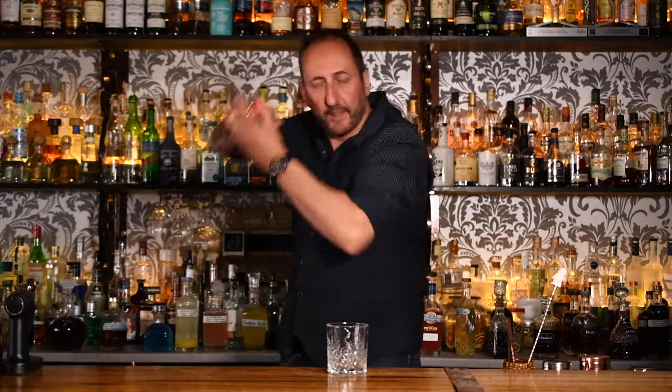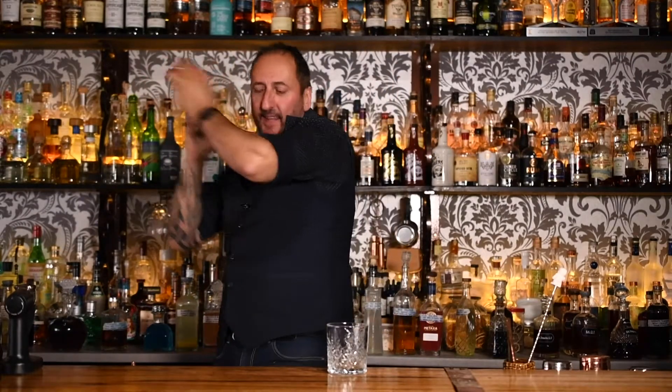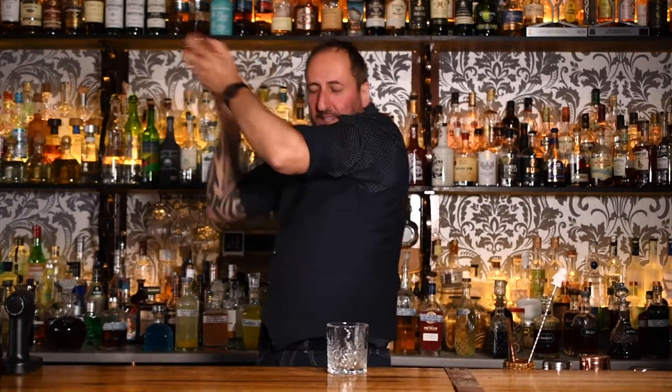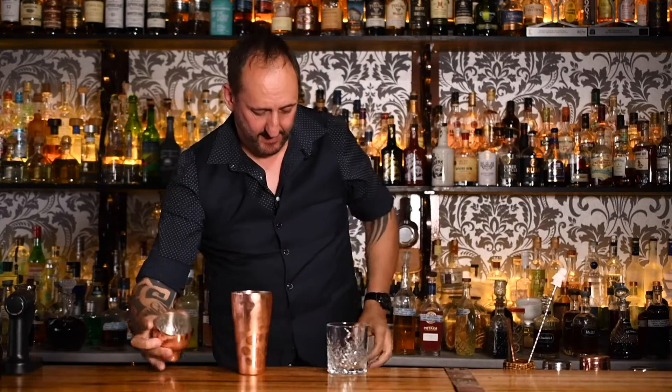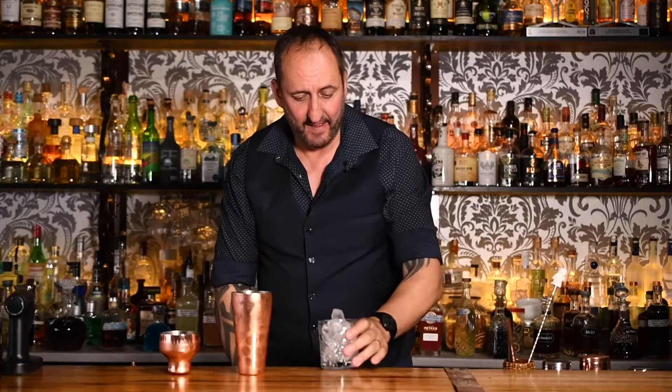Give it a good shake. It's really important to shake it up to really emulsify that espresso. I'm going to serve this up in a rocks glass over ice. You might say, hold on — espresso martinis don't come out in a rocks glass over ice.